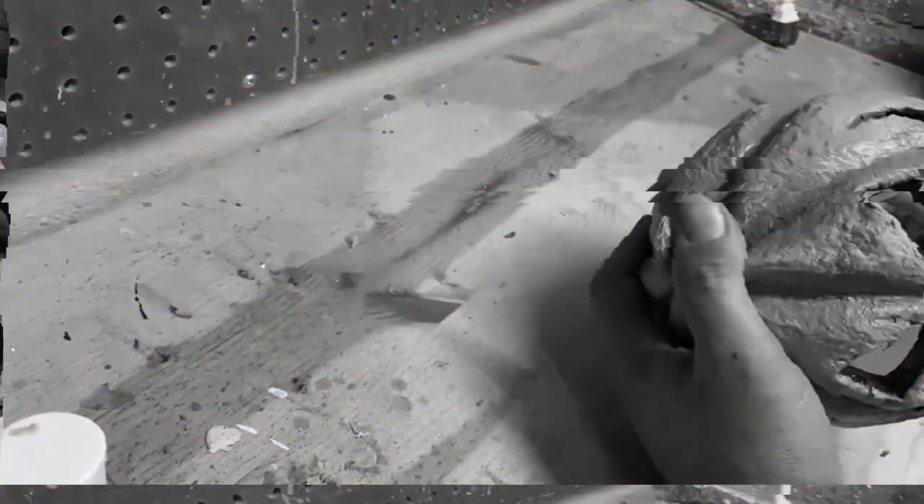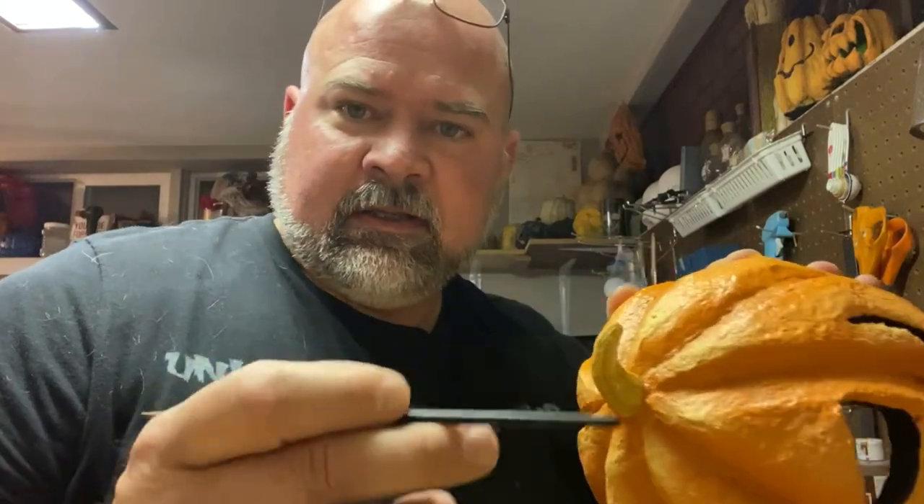Now we're going to do a couple of layered browns on the old stem here to make it pop — a little darker brown, a little lighter brown, a little lighter brown again. Kind of like the orange technique. So here we go.